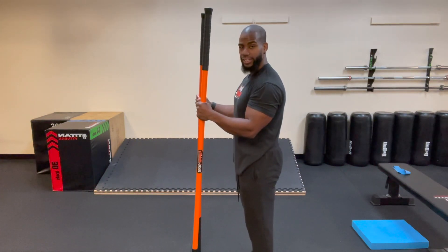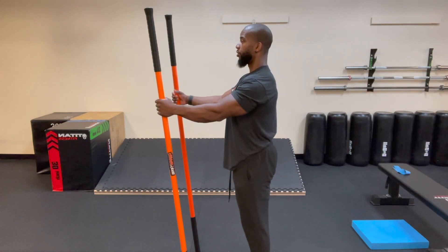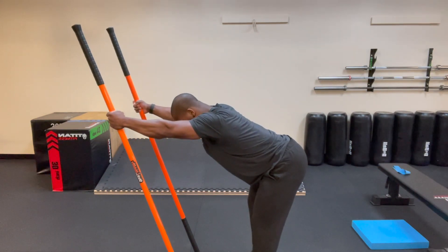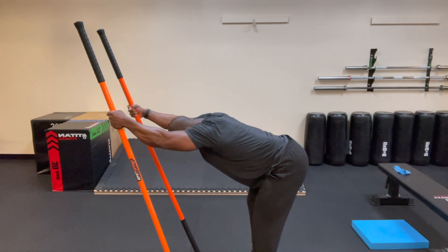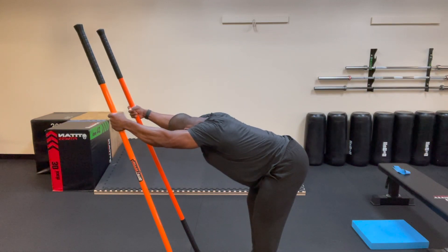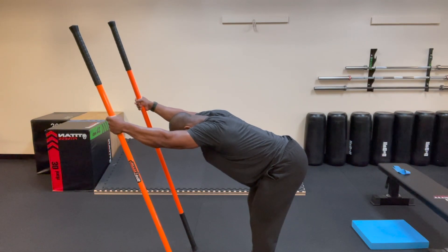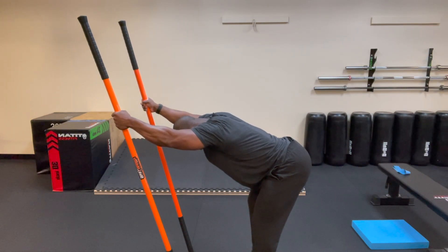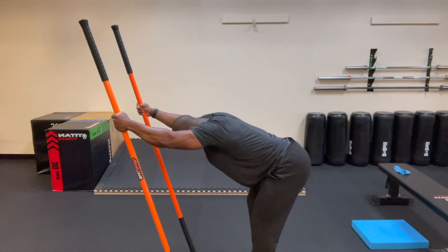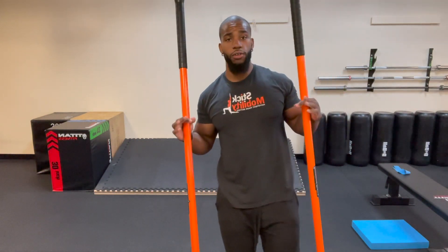One more time through. Hinge, drive hips back, reach out. Lift the right stick and hold, back down. Lift the left stick and hold, back down. Now lift both sticks together — hold for a two-count — back down, stand back up and ease off. A really good way to focus on upper back strengthening and working those end ranges.